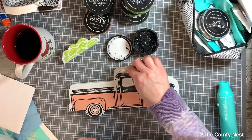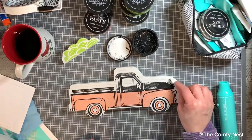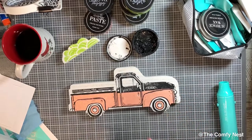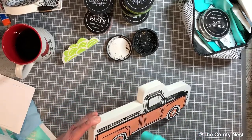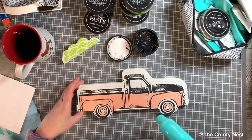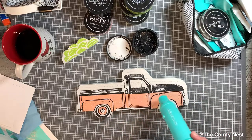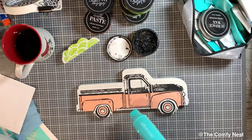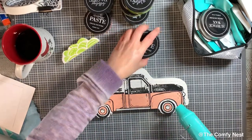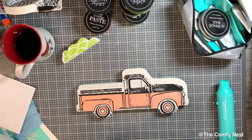I noticed a little excess paste on the top of the truck — easy enough to remove with a Q-tip. Just wipe it down, and you can even wet the Q-tip to help remove any overages of paste. Generally that won't happen, but if it does, just know it's an erasable formula — definitely erasable off non-porous surfaces like chalkboards, mirrors, glass, and hard plastics. On this wood, it's actually been very forgiving. These wood cutouts that Chalk Couture designed for this product line are very forgiving, and that little bit of excess came off with no problem.